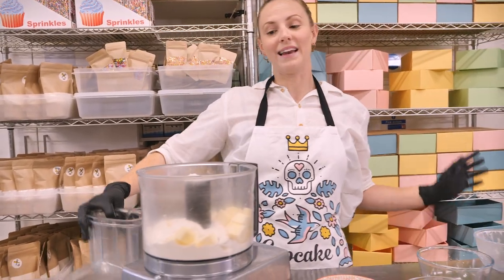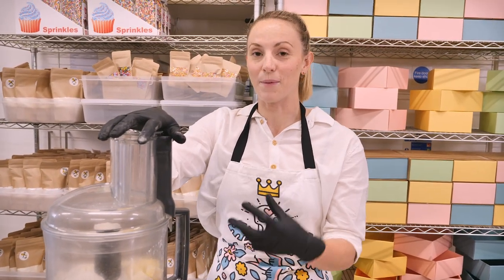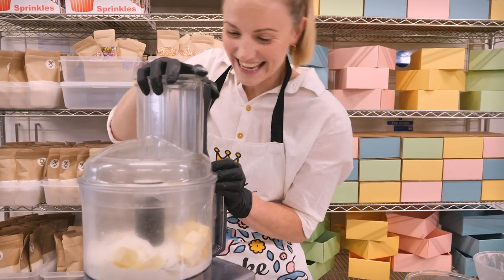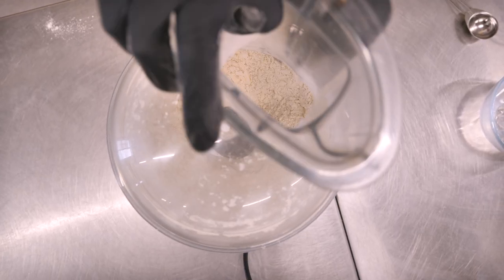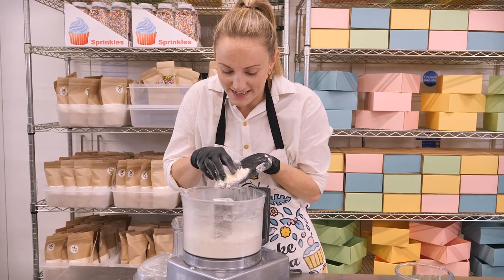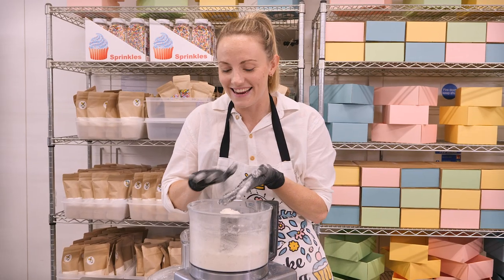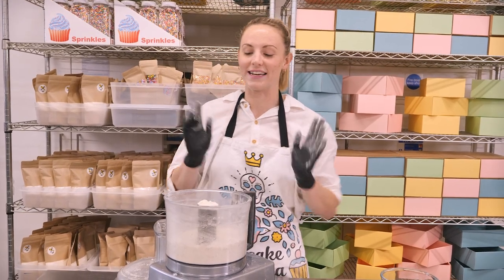Now I'm going to pop on the lid and pulse this. We're not going to pulse it too far because we want to keep some buttery chunks in it. You can see just after a few seconds of pulsing it's broken the butter down, but we've still got quite large nuggets in there, and that is exactly how we want it because we want this to be really flaky pastry.